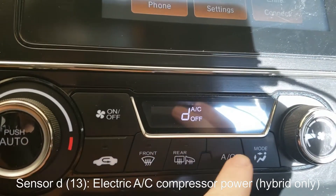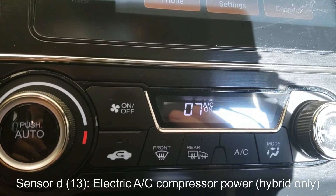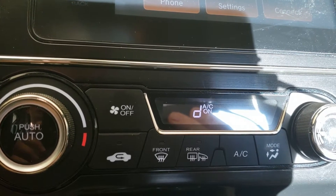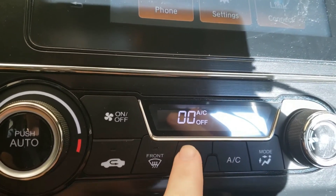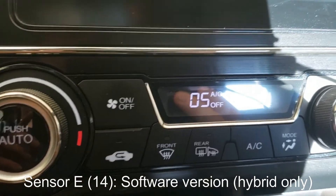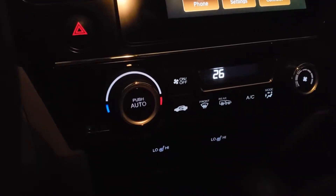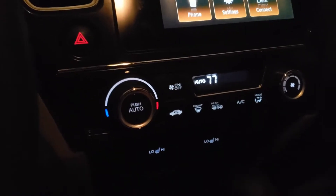Sensor D is the electric AC percentage. I'm going to turn it on — see, that goes way up. I can hear it spooling up, so it's running now. And if I turn that off, it just goes back to zero. Because I'm auto-stopped right now, I don't have the gas AC on it — nothing happens there if the gas AC is being used. And then E would be my software version. If you want to return to your normal climate screen, you'll either just turn everything off or push auto again, and you'll see you go back to the normal climate screen.